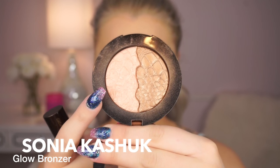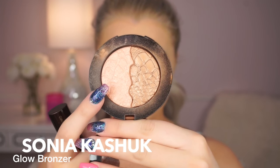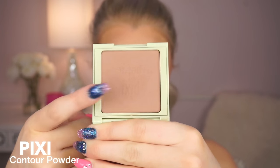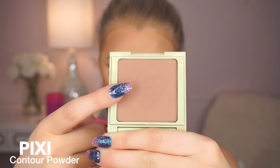And then I'm going to go in and bronze my face up. I'm using the Sonia Kashuk Glow Bronzer — love this — using more so of the bronzy side. And I'm using my Tom Ford brush, which is unreal. It's probably the most expensive brush I own, but I use it every day. A lot of times I don't use it on camera, but I use it to bronze my neck and blend my foundation in. It's just gorgeous for bronzing.